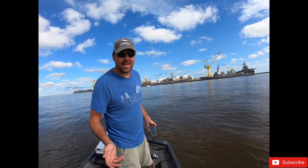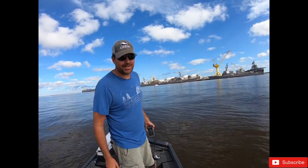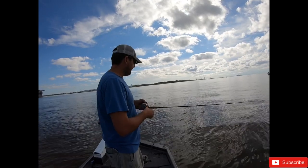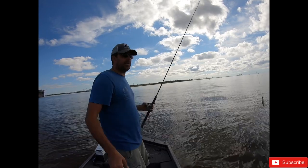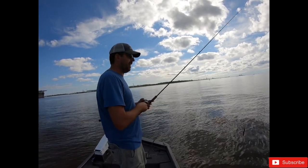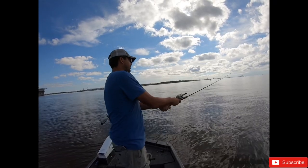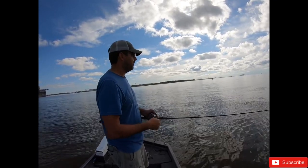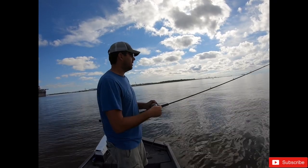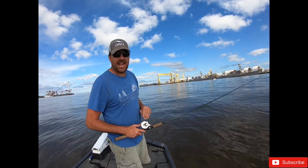I'm not here trying to catch Spanish mackerel mainly because they took all my baits yesterday. I had a rip shad on and I was reeling it in and my line just went limp - they hit it that fast and cut it that fast. So I went and bought another one yesterday and put a wire leader on it. Let's see what we get, but I've heard all you need is something fast and flashy.